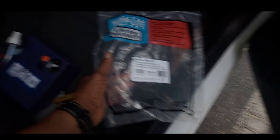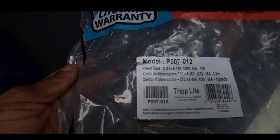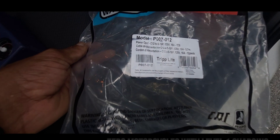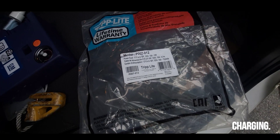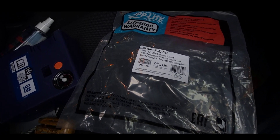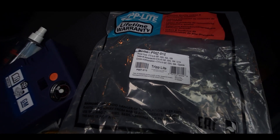I got an extension cord here by Tripp Lite. You can use this for your Zero FX if you want to do level one charging. I haven't seen any videos about an extension cord for it — I've only seen people charging at level two, and only at their house, not an apartment. So if you needed some power and didn't have level two charging, this cord will help you out.